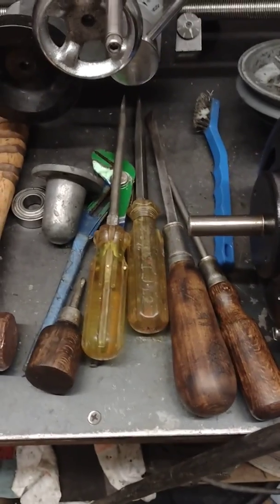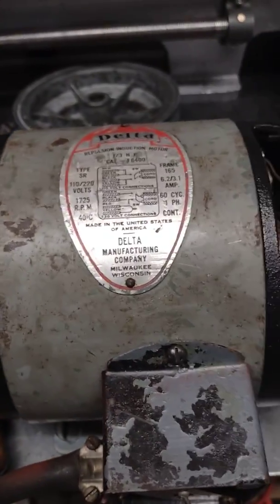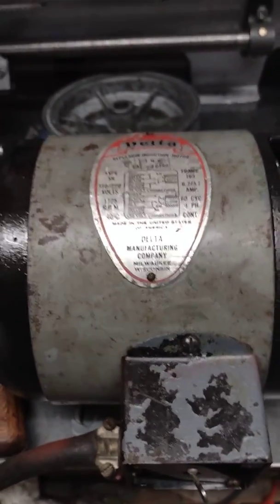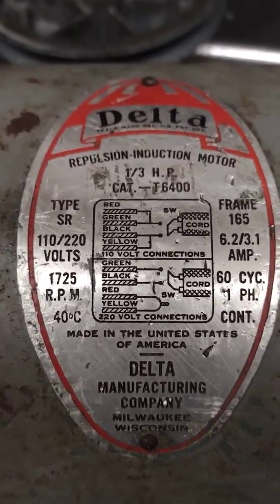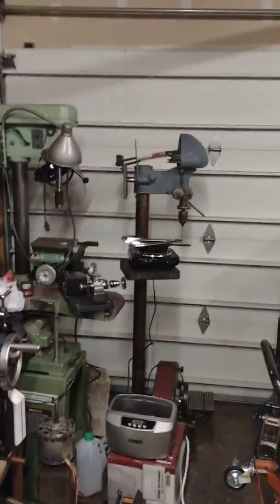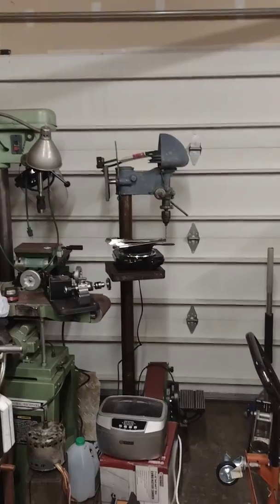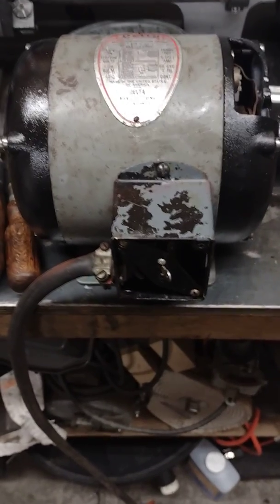I've been using them on this — you may recall that I have been fiddlefarting and messing around with this Delta repulsion induction motor off of ye olde drill press for a week or so. It's been quite the learning experience, this repulsion induction thing.